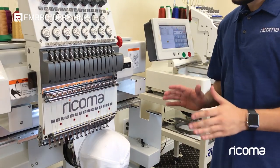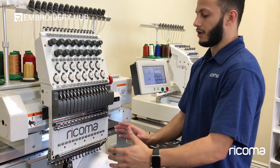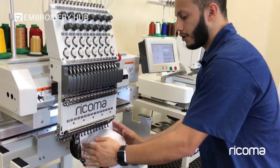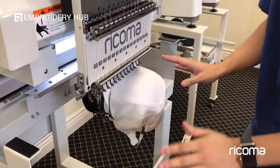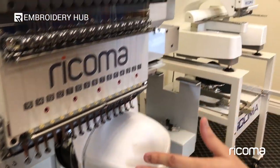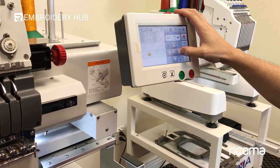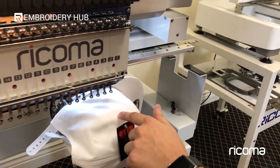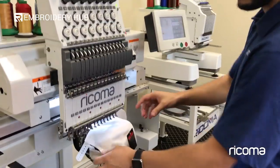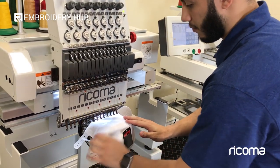One thing that I wanted to show you guys here that's going to be very important is the actual placement of the cap on the cap device itself. As you can see here, we've hooped our cap using the cap driver the traditional way, as if you were going to embroider on the cap. However, since we're going to be doing the side, what I'm going to do now is I'm actually going to go ahead and shift it over so that we're on the side of that cap. The reason why I'm able to go this far is because of that setting that we changed to actually extend the width of the area that we're working with.